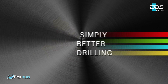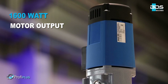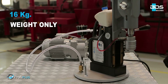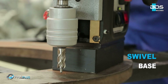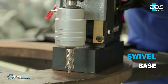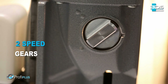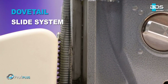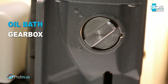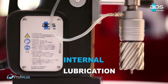Simply better drilling. Equipped with a powerful 1,600 watt motor, lightweight, weighing just 16 kilograms. All-new swivel base system, robust two-speed gearbox, durable dovetail slide system, and next generation oil bath gearbox.